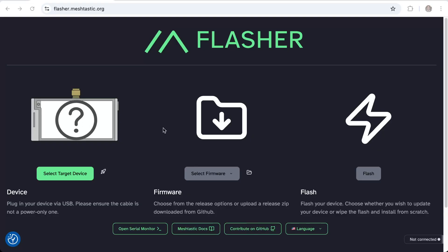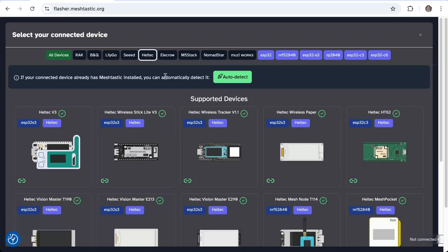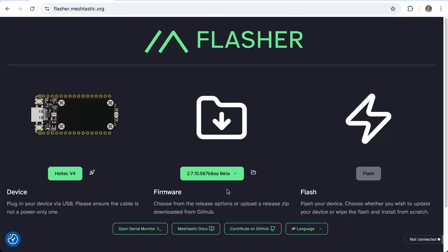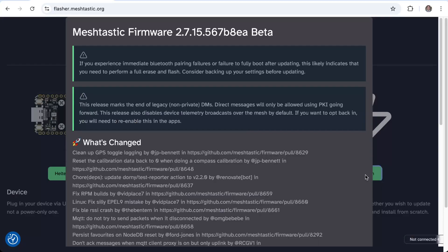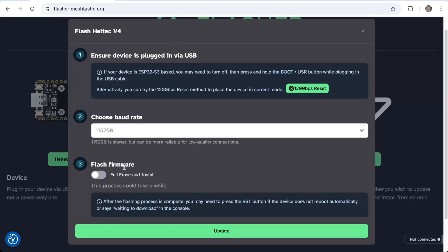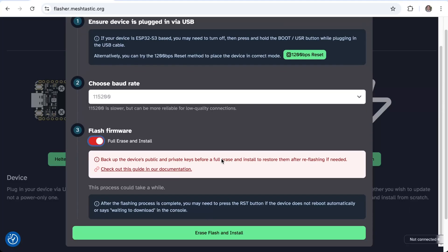When the cable is connected and the device is detectable as a USB port, you select the target device. For our board it is obviously Heltec. We scroll down and select Heltec v4 — this is the latest board at the moment of this video. Then we select a version; there are different versions like alpha or beta. I am selecting the latest beta. Now we press Flash, and technically that is it. As a precaution I'm doing a full flash firmware to make sure the board starts completely fresh.